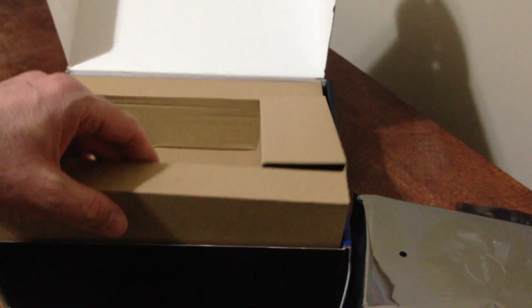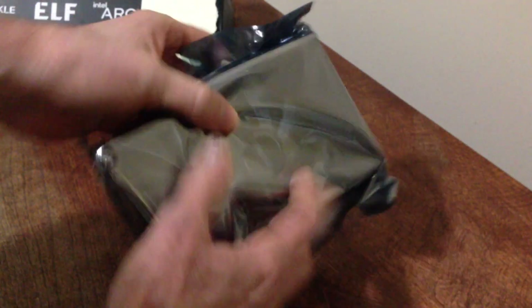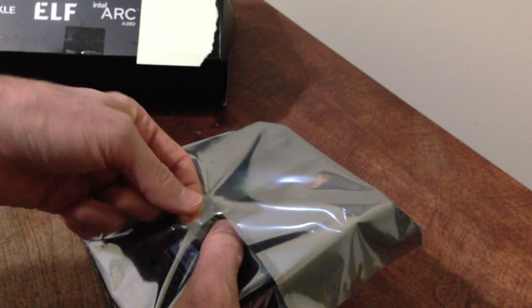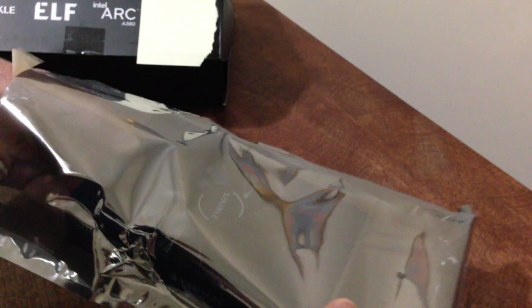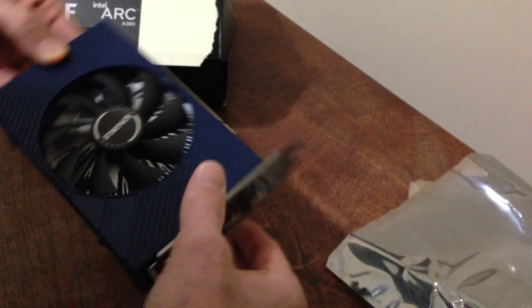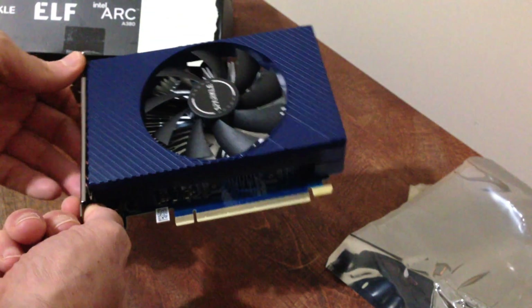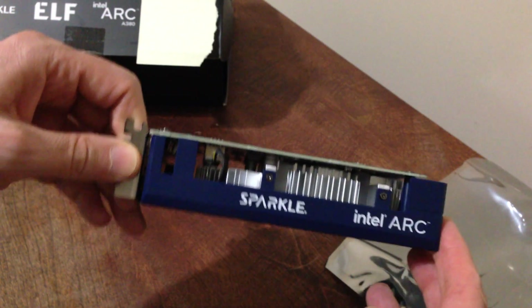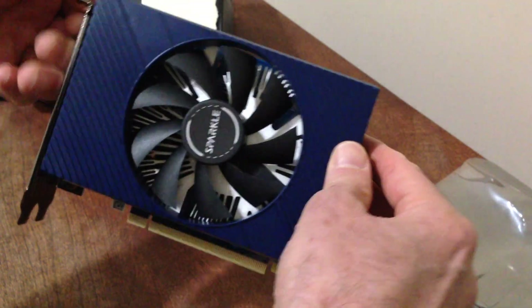The card is in a nice wrapping. Let's take it out for a close-up look. It's kind of light but has a little heft to it. I'm kind of disappointed they don't have a cover for the PCIe pins, but oh well. On top you can see 'Sparkle' and 'Intel Arc' with the single fan.